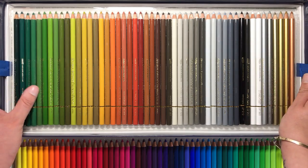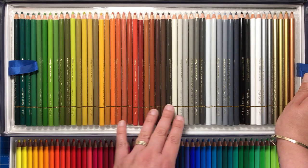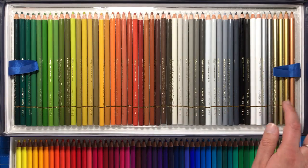We've got our greens, earth tones, some browns, skin tones, grays, black, white, and some metallics.